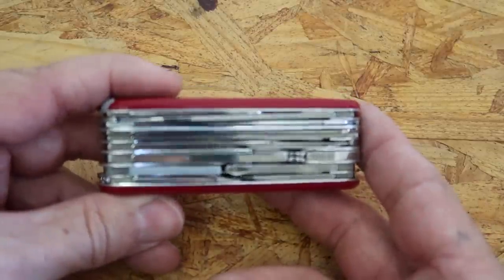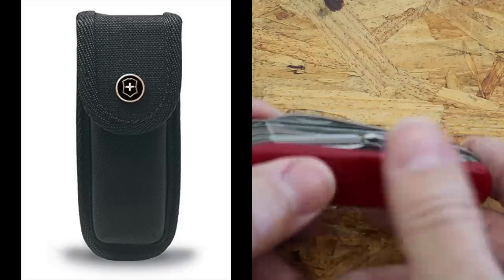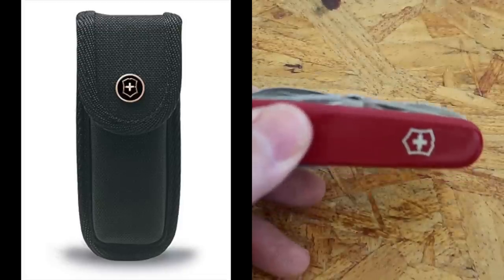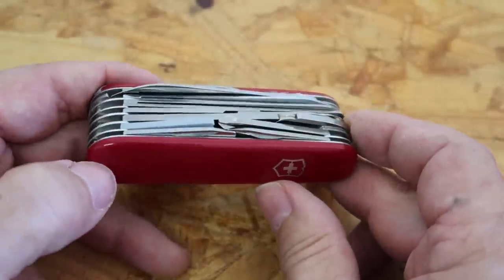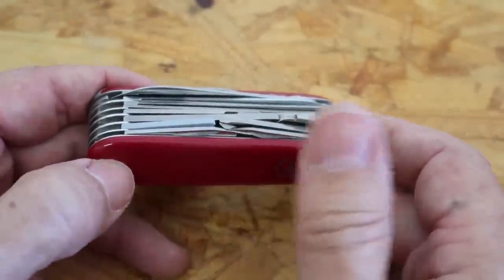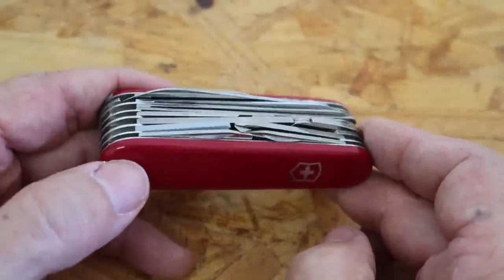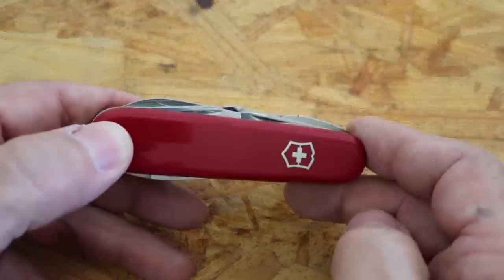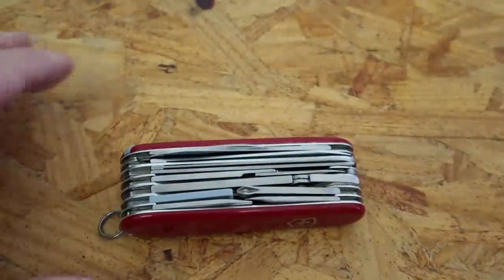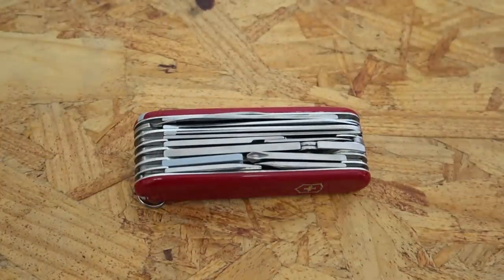Or you can clip it to your belt loop — it's a nice little conversation piece, though it's a little big. They do make holsters for these that you can put on your belt and carry them around that way. They're a little bit heavy in the pocket. If you set this on your desk or in your den and somebody sees it, most likely they're going to ask about it or just pick it up and start playing around with it. It's a toy that you're never too old to get.